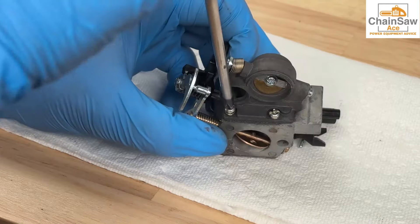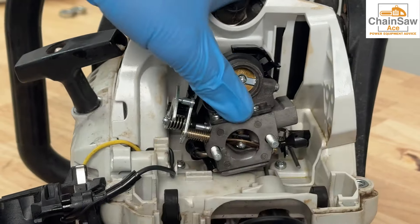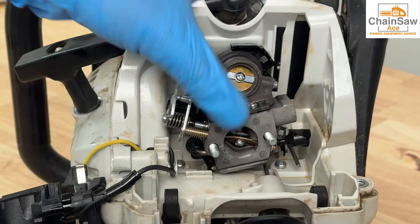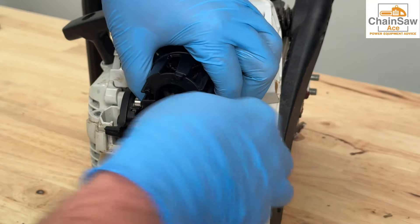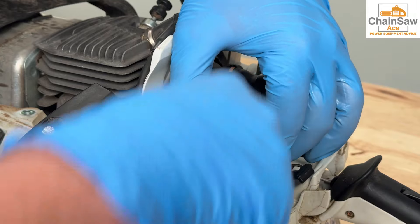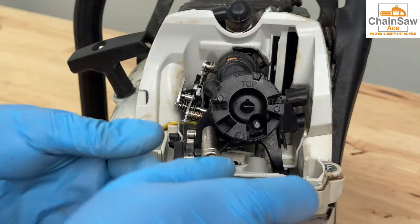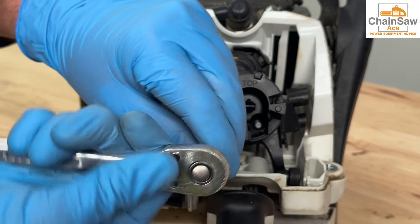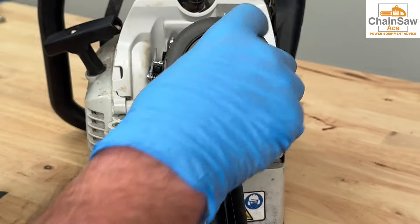Now let's reinstall the carburetor back onto the chainsaw in reverse order. Make sure everything is lined up by pulling the trigger to test throttle function. Now let's reinstall the air intake carburetor mount along with the choke linkage. Let's tighten it all back up with the two 8mm nuts. And finally, install a new or cleaned air filter back onto the unit.